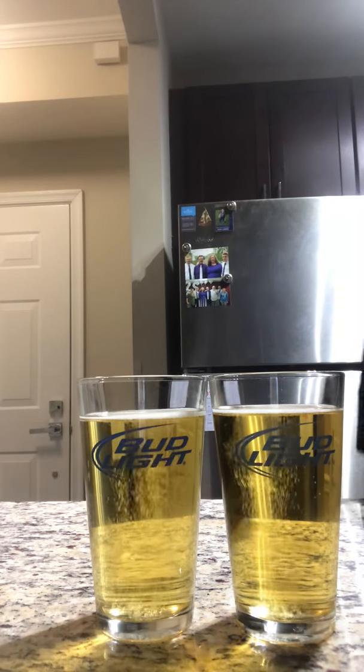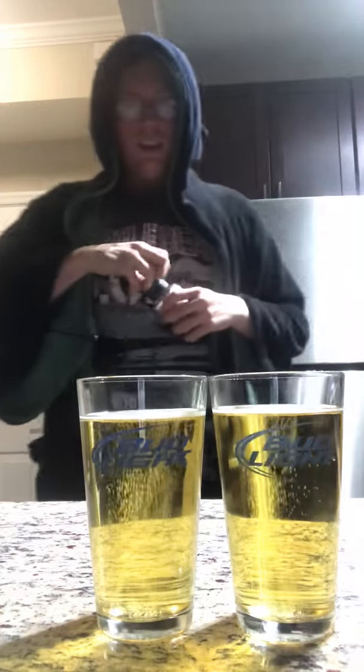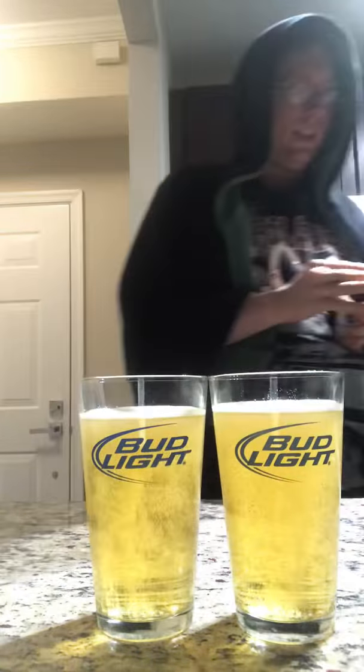But let me teach you guys another secret — a German friend taught me this. Take a little bit of salt and put just a little bit in the beer. What this does, as it goes down, you see it — it releases the carbonation in the beer. Basically, even though this process makes it go flat faster, it enhances the flavor tenfold.